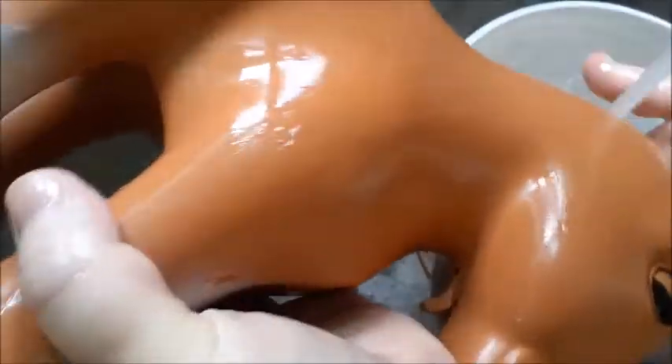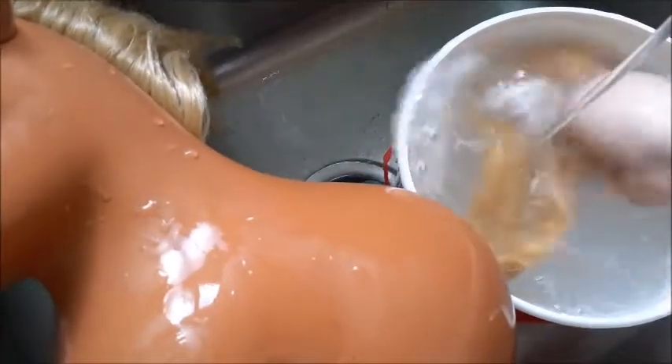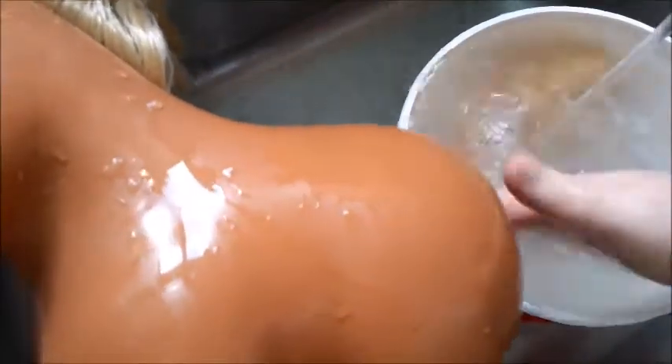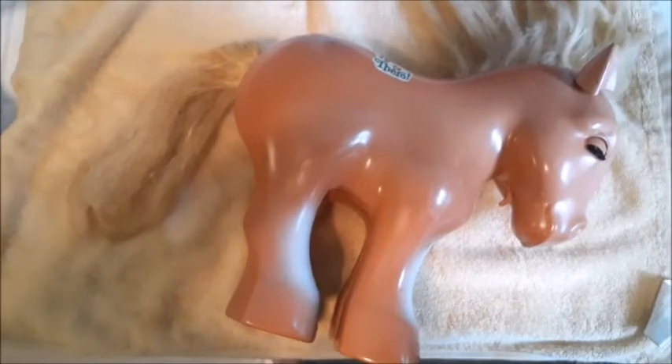Now I'm going to let this sit with the conditioner on it and we'll rinse out the mane. I've attempted to brush it while it has conditioner, or comb it when it's wet, and that really didn't do much for me, even using my wonderful wet brush. So we're going to just rinse this all out, let it dry, and then go after it with a brush. I'm going to let her lay out on this towel, let her dry, and then remove that sticker and brush her hair.